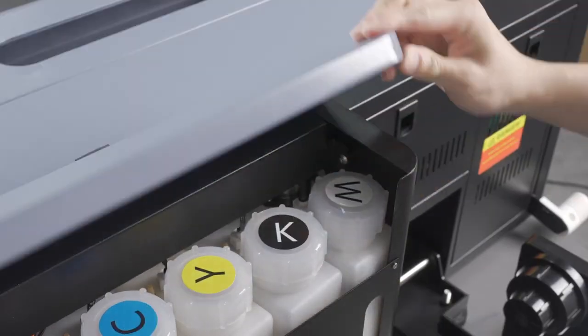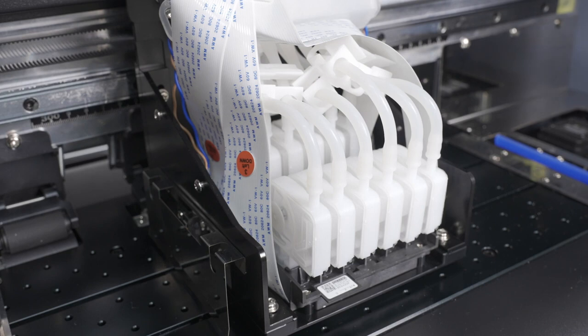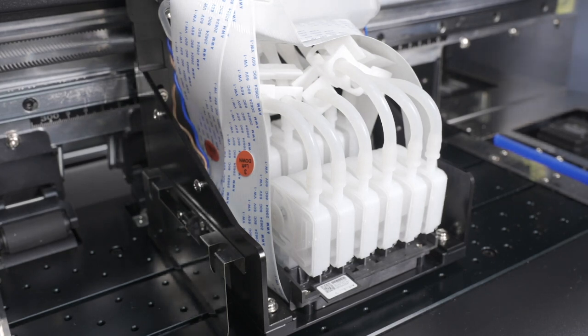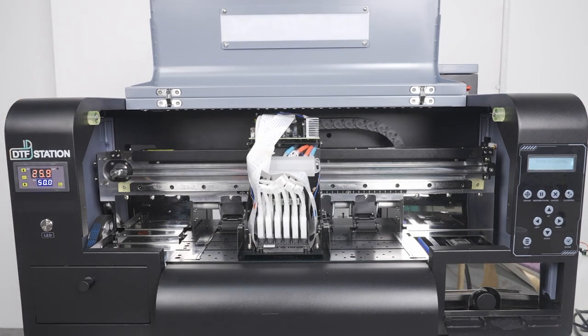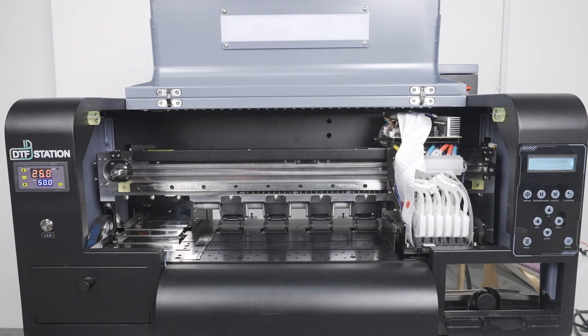After you have completed filling up all the ink containers, confirm that no ink has flowed towards the printer or the dampers. That means all of your dampers are in good condition and you may proceed to the next step. At this time, turn the printer back on using the switch at the back. If there are no issues, the printer carriage should move back in and secure itself onto the capping station.